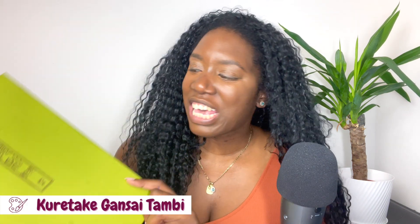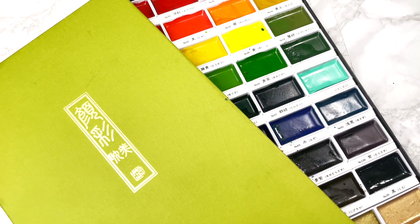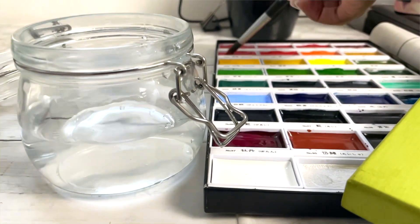Next are the Kuretake Gansai Tambi watercolour paints. These hold a special place in my heart because they were kindly gifted to me by my mum. They're in a different category because they behave differently to Western watercolours — if you layer them thickly you can almost get a gouache effect, some colours are incredibly vivid, some more understated, and sometimes there's a sheen. I still really enjoy painting with them.